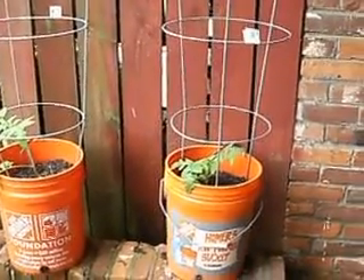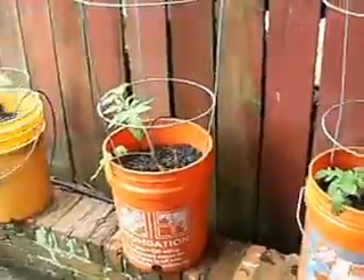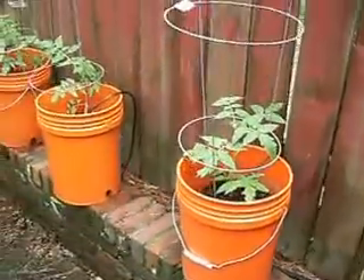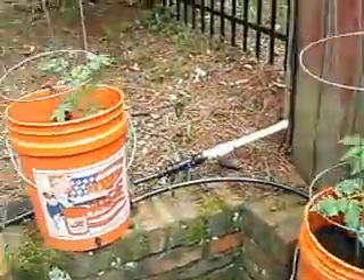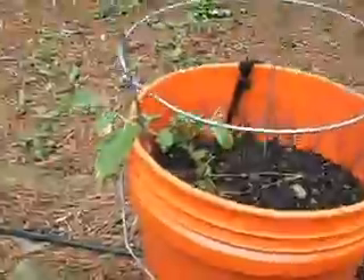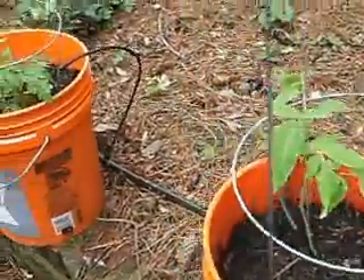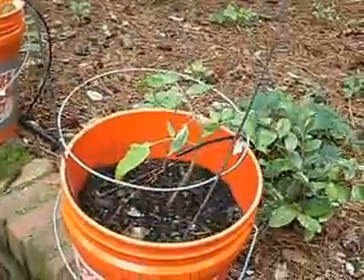This is Tom from Fat Boys Garden with an update on my tomato plants. These are the plants that I grew from seed and it looks like they're really taking off in these buckets that I put them in. So hopefully they're going to be okay. I've only got a couple of them that really didn't take off and they're still kind of small, but I'm being hopeful and prayerful that they're going to take off.